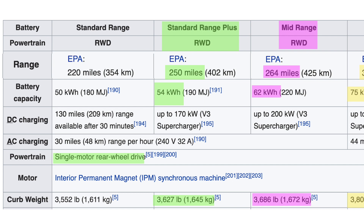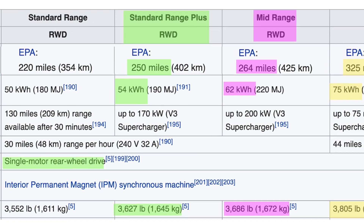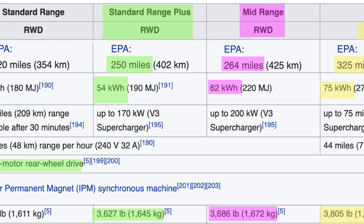The Standard Range Plus has a 250-mile range with a 54 kWh battery pack, single-motor rear-wheel drive, and a curb weight of 3,600 pounds or 1,600 kilograms. The mid-range has a bit more range — 264 miles — with a 62 kWh battery, eight extra kilowatt-hours.